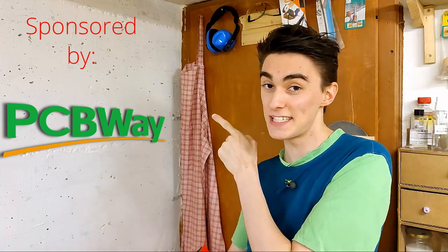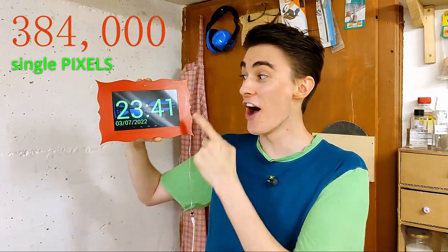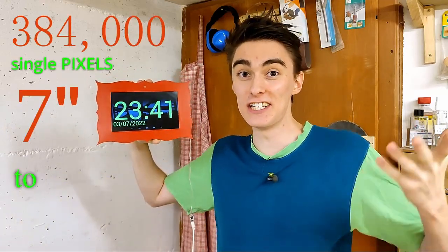Today's video is sponsored by PCBWay, and this digital clock uses 384,000 single pixels on a 7-inch screen to display the time.